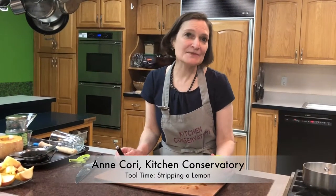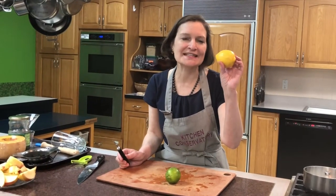Welcome to Tool Time at Kitchen Conservatory. I believe that the very best part of a lemon is the zest. The yellow outside of it is wonderful flavor — all this lemon oil that adds so much, but how to get it off in a beautiful way.